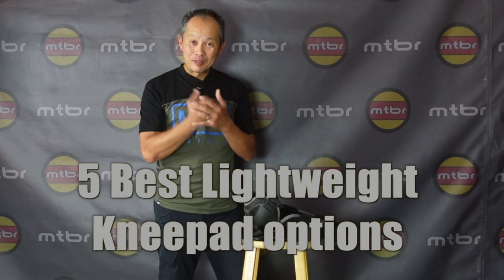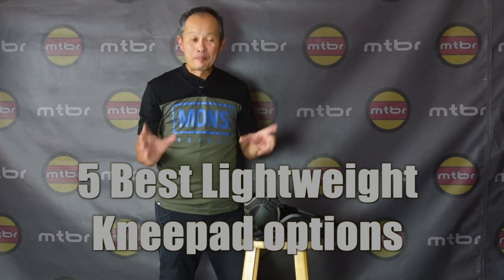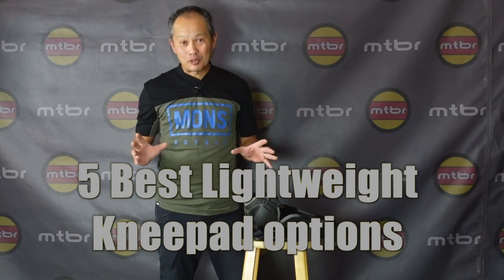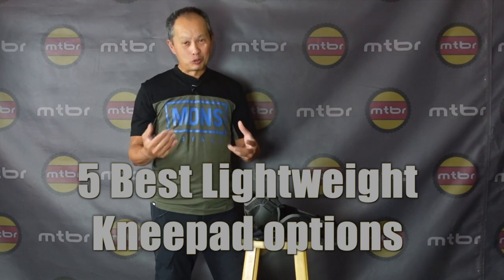Do you remember your last big crash where you planned it, you planned to go big, you put on your gear, and then you wiped out, cut your knees? That's probably not what happened, right? Nobody plans their next crash. So this is why you should be wearing protection all the time. The one I'm going to talk about today is the category of lightweight knee pads — the five best options according to the MTBR editors and audience for 2021.